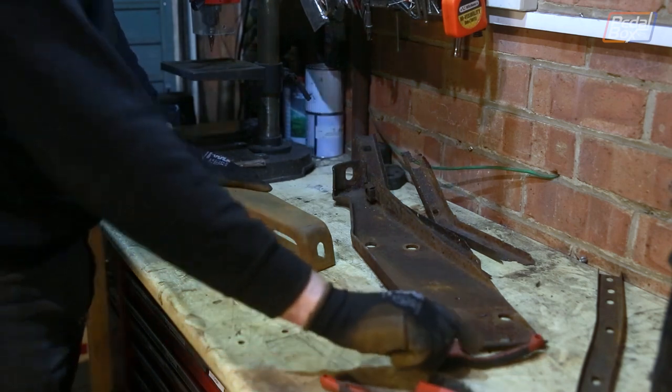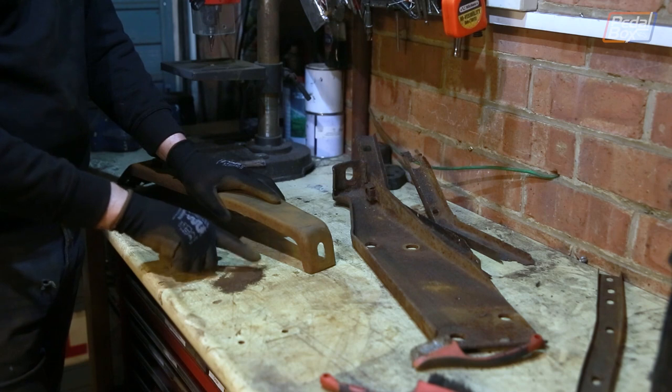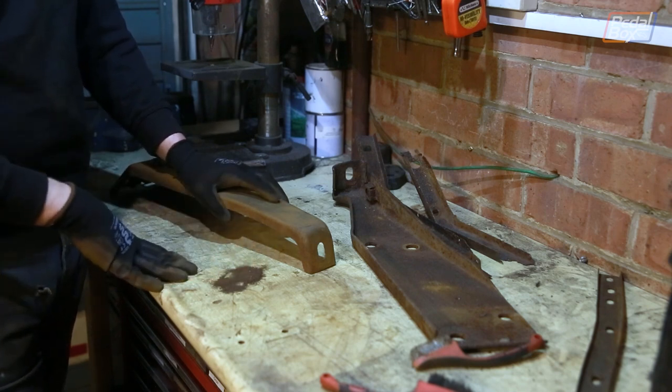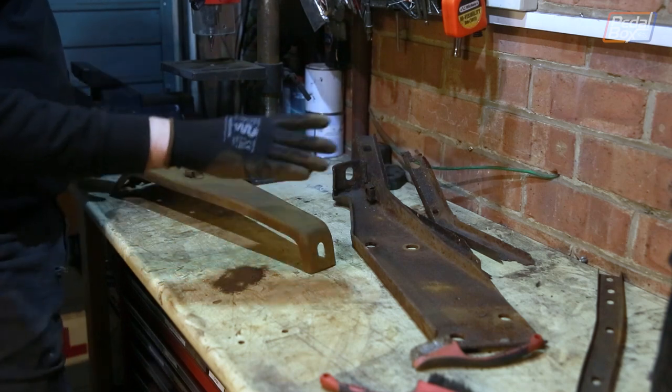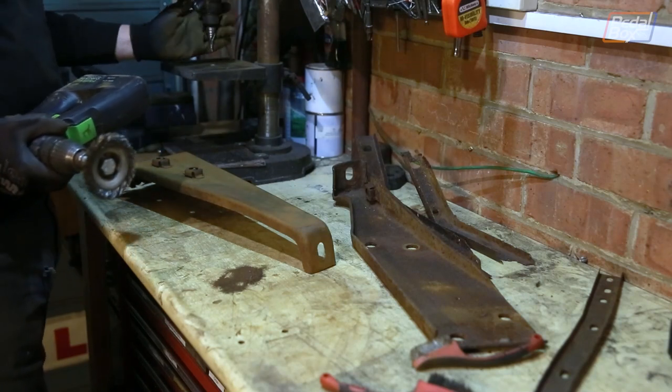Just a quick going over very lightly with this brush - I could have spent a lot more time on it - but this is everything that came off, and all of that would have just been launched into the air. You really want to be wearing a mask when you're doing this, even just by hand, but especially if you're using a drill attachment, be it a hand drill or a pillar drill.